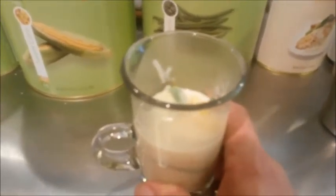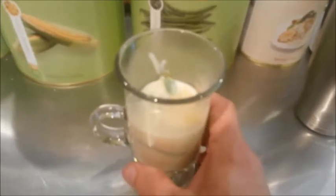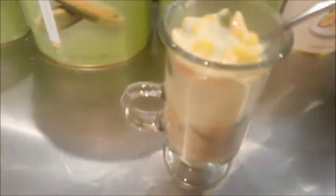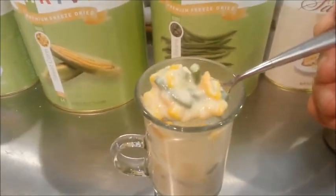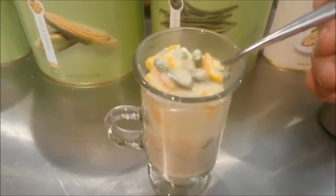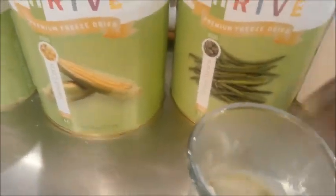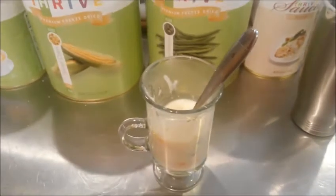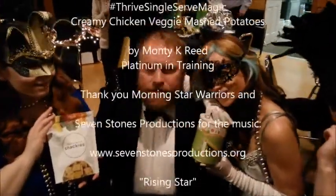So there you go — the chicken veggie mashed potatoes. We could call this creamy chicken veggie mashed potatoes with cheese, because we added the Snackies in there. This is just amazing. If you like creamy mashed potatoes with veggies, there you go — tastes good and it's good for you. It's ready in about three to five minutes. Enjoy! Oh man, wow — keep thriving, my friends!